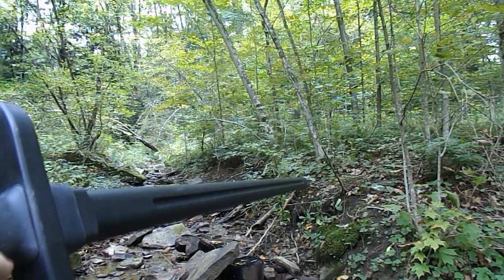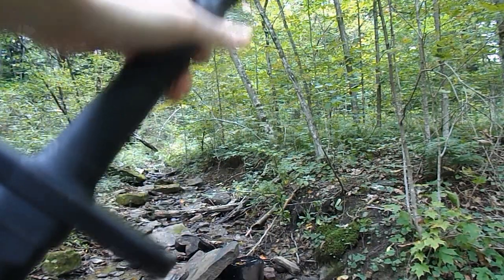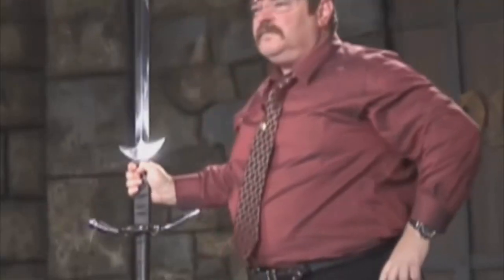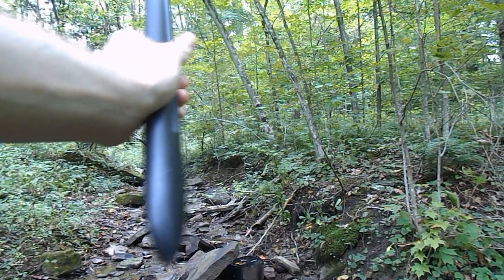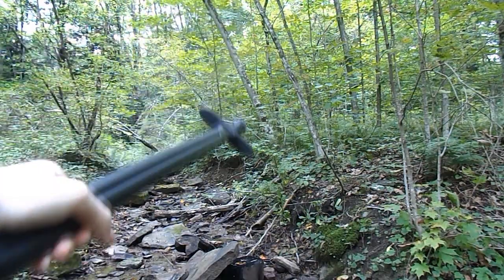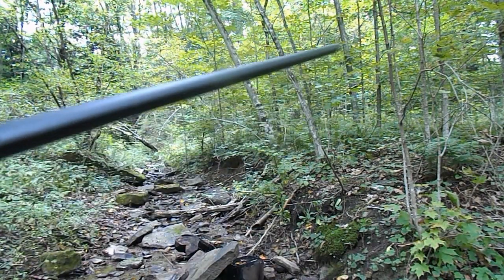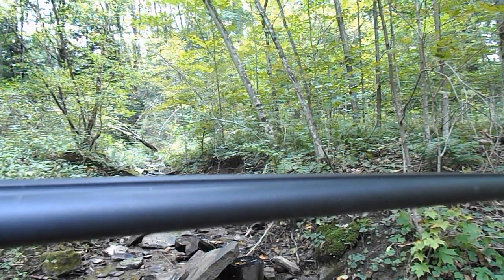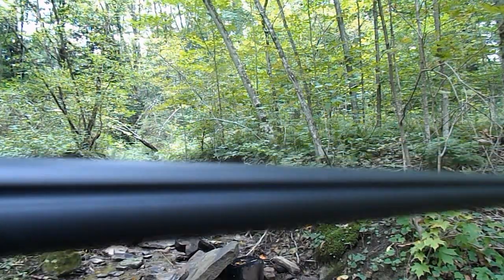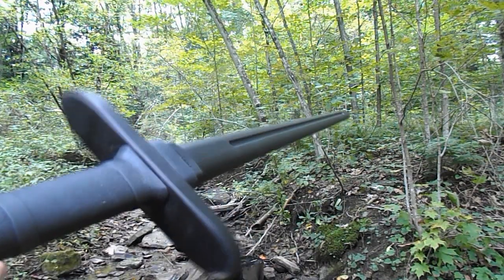Before we get into anything too serious, let's start with some training swords. This is a polypropylene European training sword by the now infamous Cold Steel. Say what you will about Cold Steel, but when it comes to this sword, I simply have to give it my praises. Ever since I first laid eyes on it, I have loved this sword. The amount of detail that went into making this look and feel like an authentic European sword is simply staggering. This is one of the most recent additions to my collection, having obtained it in 2016. As such, I haven't gotten as much practice as I have with some of my other swords, and definitely not as much practice as I wish I could have.